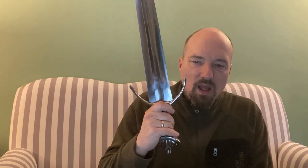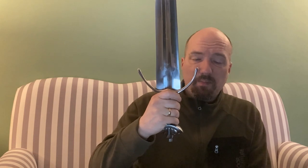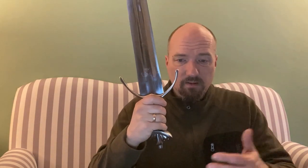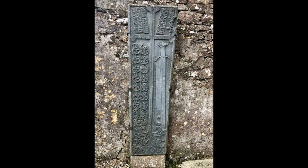I got hooked by this sword because it reminded me of my collection of grave slabs - tombstones from Scotland and Ireland where highland warriors of the medieval period are often depicted. I remembered a particularly interesting sword depicted on a grave slab in a ruined church in Donegal, Northern Ireland. That slab shows not only a hurling or shinty stick and ball, but also a sword that looks very, very similar to this one.